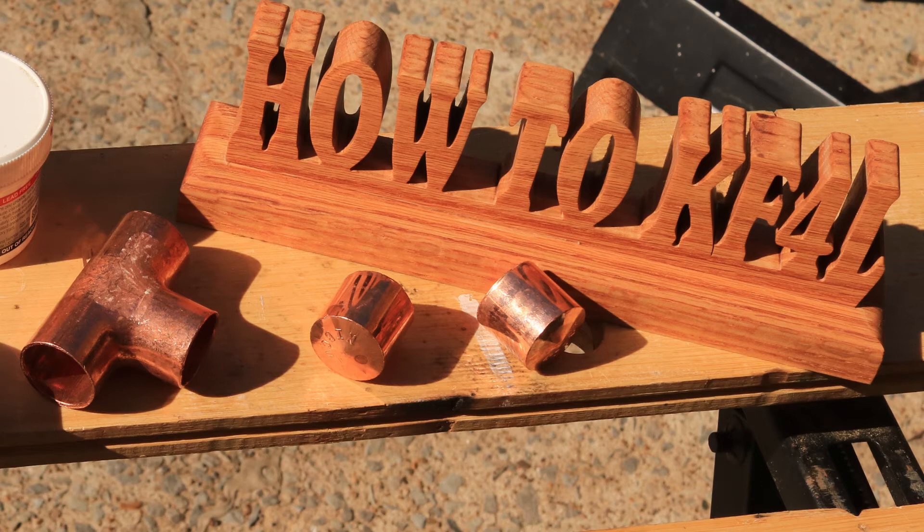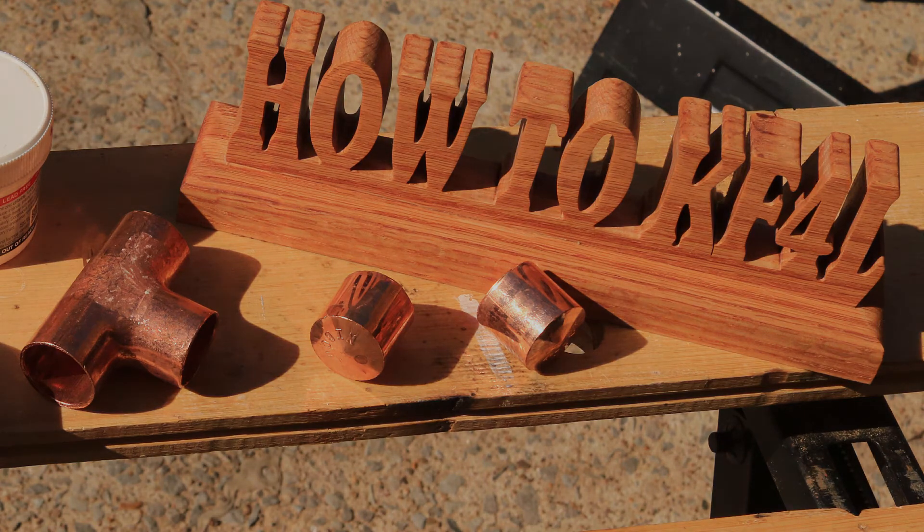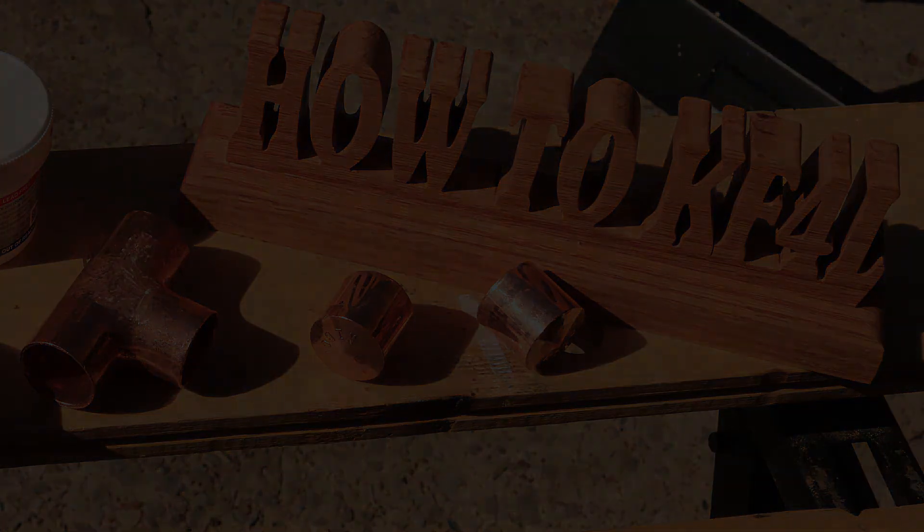That's how to make a J-pole. I hope that answered any questions you have, and I hope you come back and watch more videos.